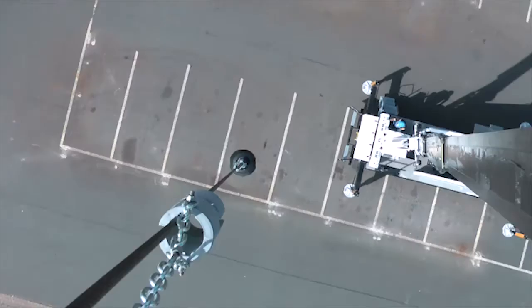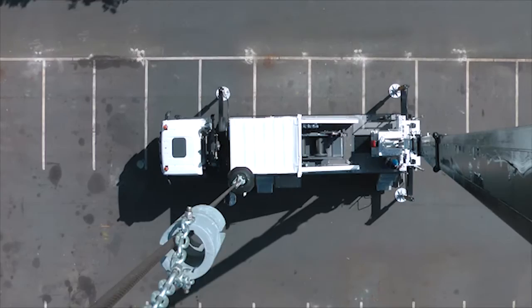The boom can be rotated by 360 degrees. On request, continuous rotation is also available.